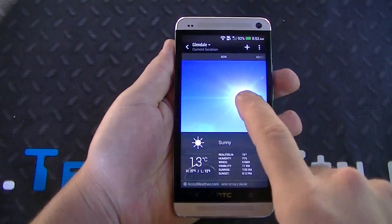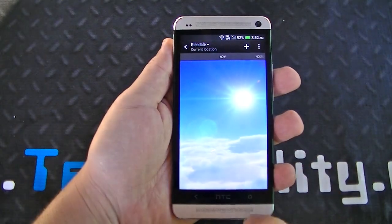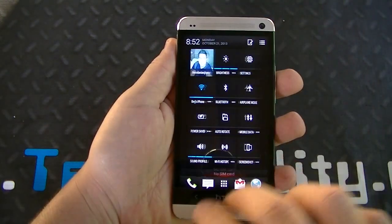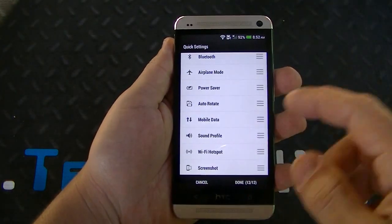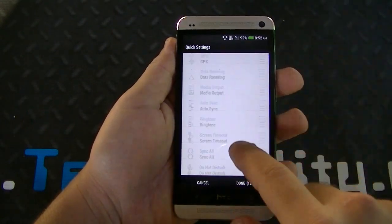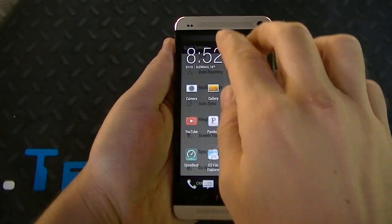The weather app is very calm and simple — you can tap on it to get detailed information, and there's a nice animation. You can bring down the quick settings panel and edit it by removing or adding features like screenshot, Wi-Fi, hotspot, Bluetooth, etc. There are hidden items you can adjust with quick settings.